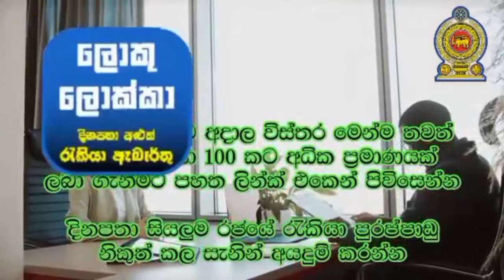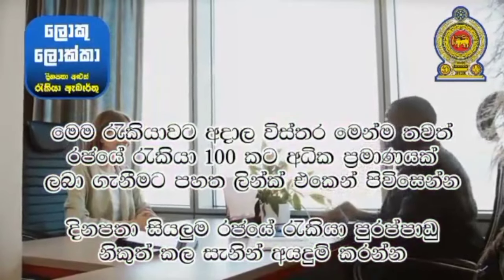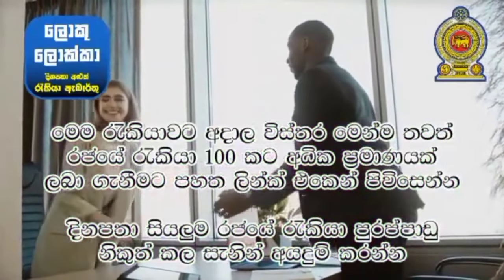This is a permanent residence. This is a work permit. This is a work permit. This is a family member. This is a full-time position.